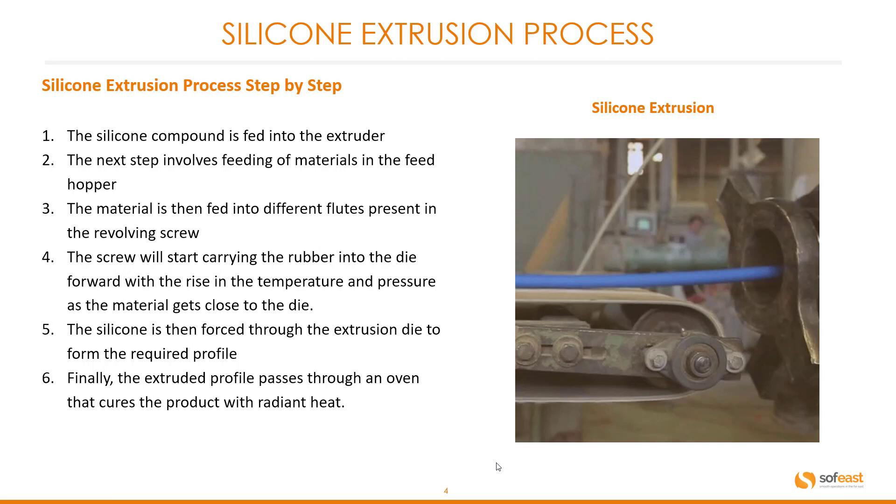The silicone is then forced through the extrusion die to form the required profile. Finally, the extruded profile passes through an oven that cures the product with radiant heat.